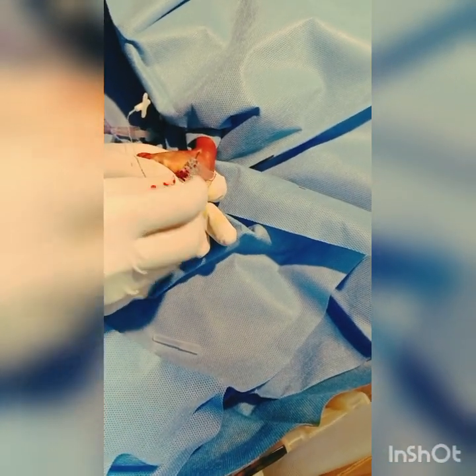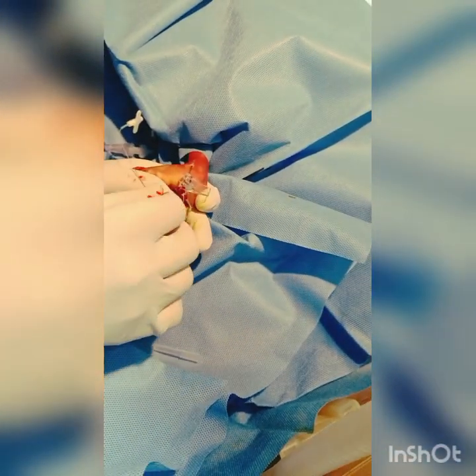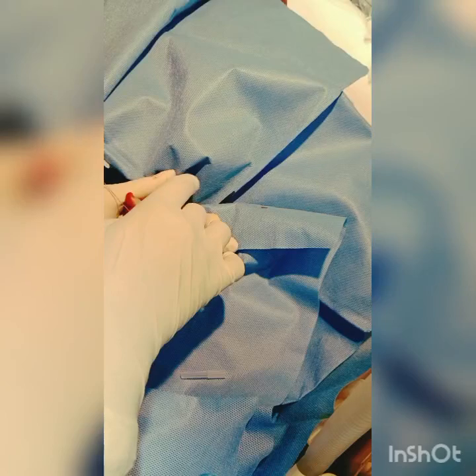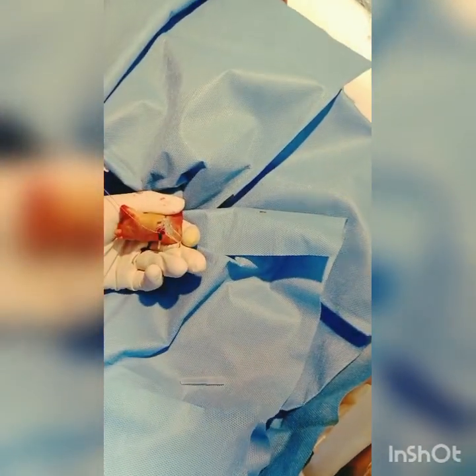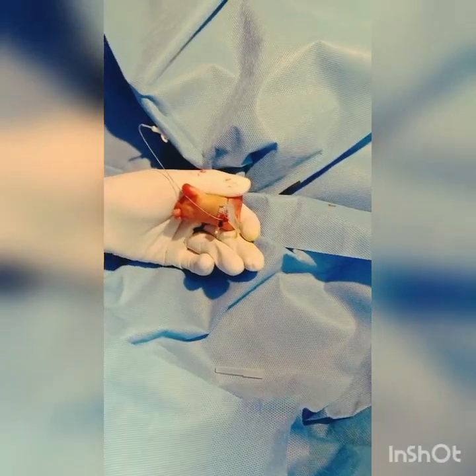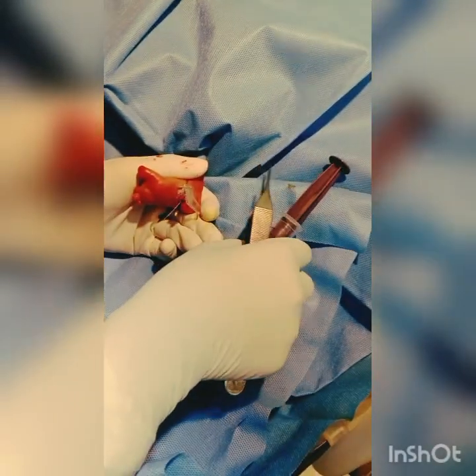Take a little bit. It's okay. Hemostasis also needs to be monitored — hemostasis throughout the procedure.